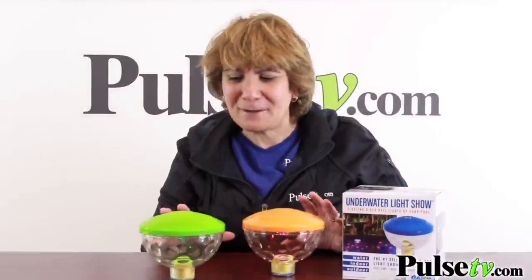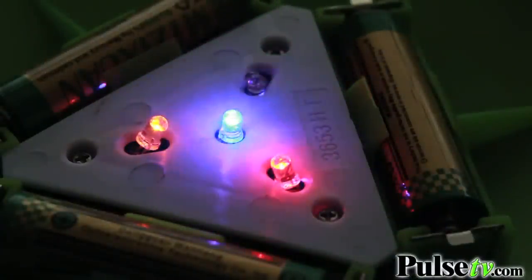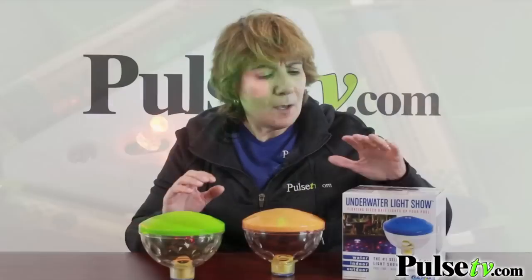I do want to point out that it comes in multiple colors as far as the tops go, but the lights are all the same. To be honest, when it's floating in the pool at night you can't even see the tops.